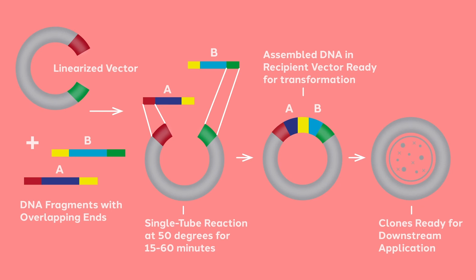SnapGene supports the design of Gibson Assembly reactions that include as many as 10 fragments. To learn more about molecular cloning, visit snapgene.com.